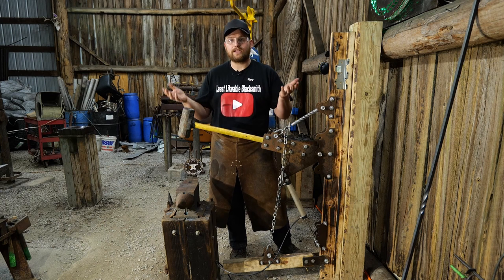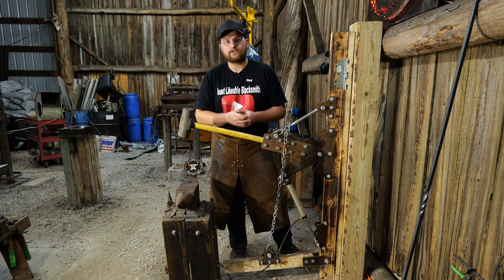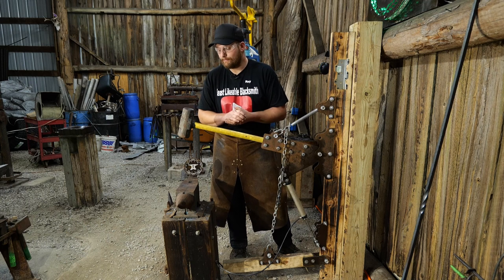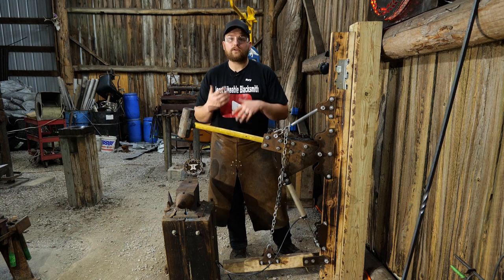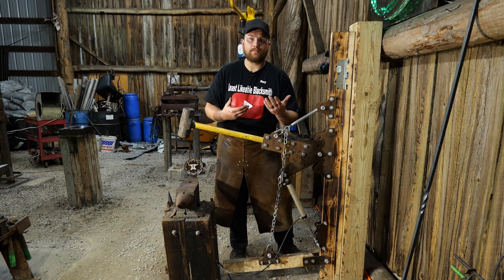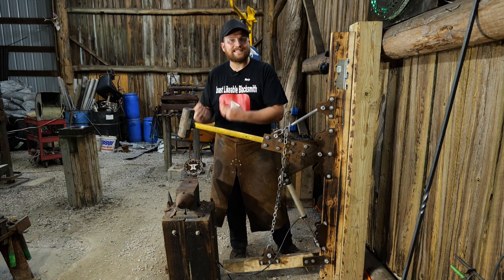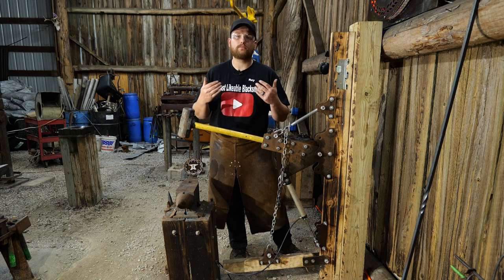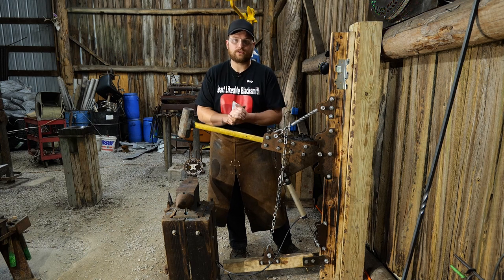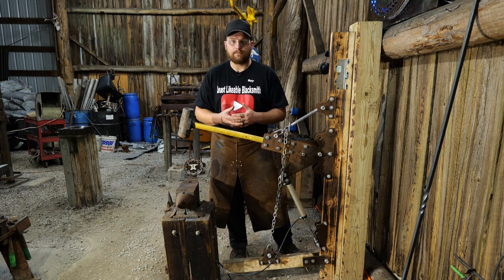Generally that is just a standard anvil height around your shop for all your anvils, so you'll want to set this treadle hammer up similarly. Now if you want to set it up to where you can sit down at it, or if you're physically impaired and using this from a wheelchair or a seated position, then you set up the anvil at a comfortable height first. There's going to be a lot of variability.